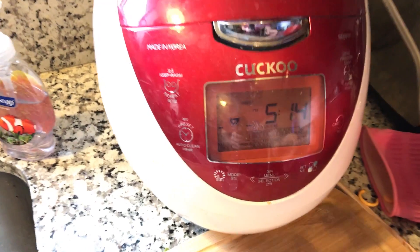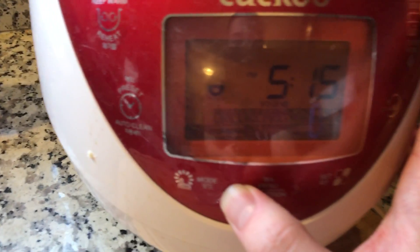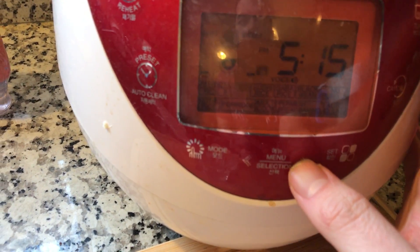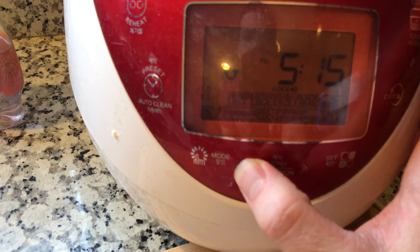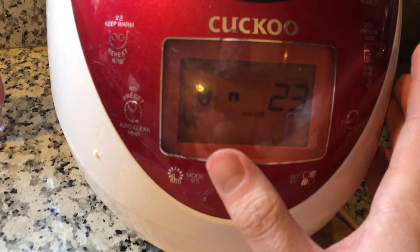I have my own version of it, but more or less I think I know. We have this Korean rice cooker that I don't really understand. While that's cooking I'm gonna take a nap.